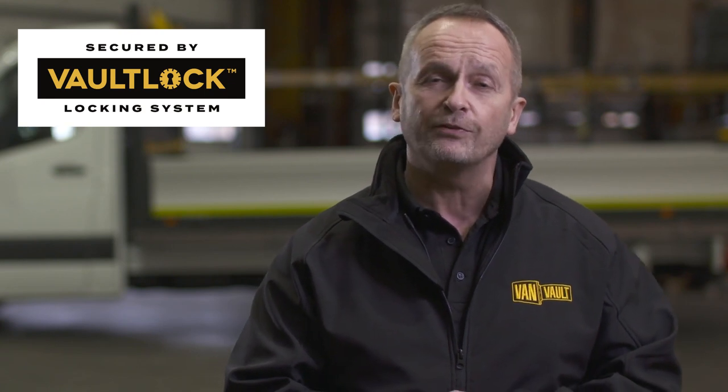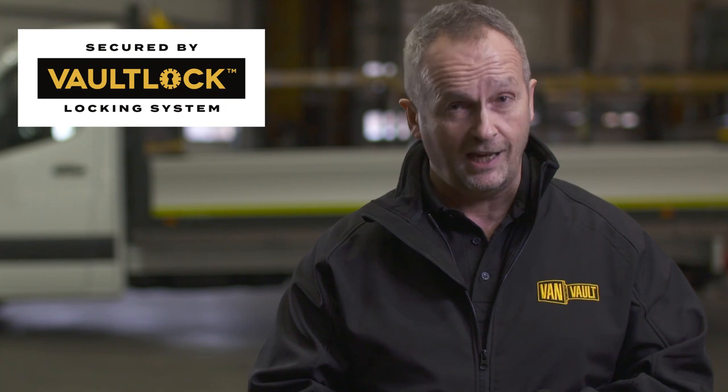And then there is the vault lock locking system. Two locks housed deep within the body of the box, shielded by hardened steel plates, giving advanced protection from drilling, cutting, and picking.